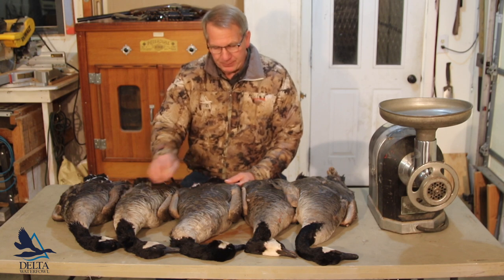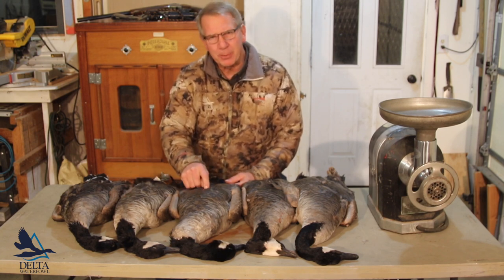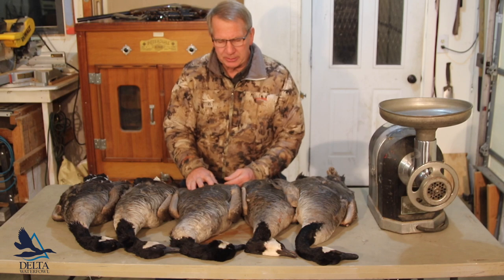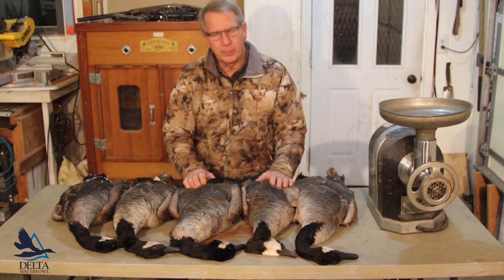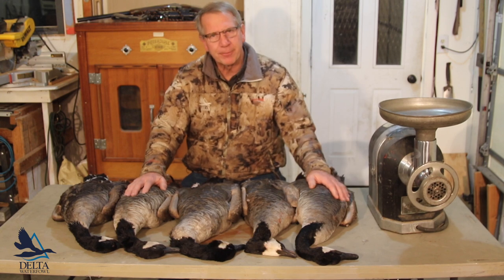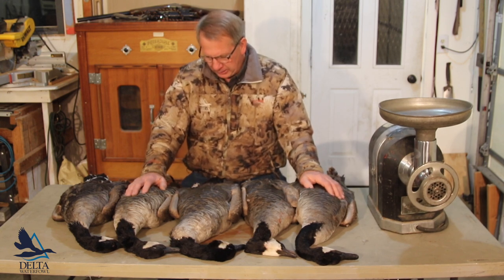Here's my problem. These things are kind of tough, particularly the breast meat. Leg meat is delicious — cut the legs off and slow roast them, they're wonderful. But the breasts are kind of tough. So what do you do?